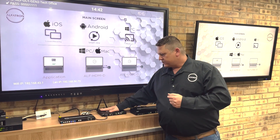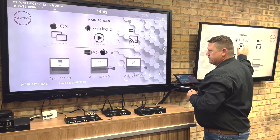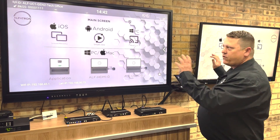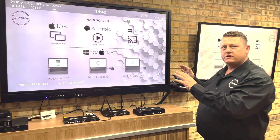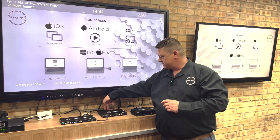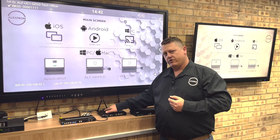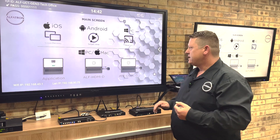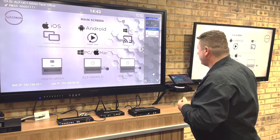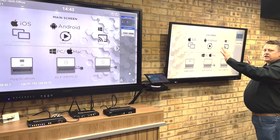Looking at the box output, as we've been showing, there's a main screen and a secondary screen. In the web interface, we can set up those screens to be separate or mirrored. A nice feature is the two USB-A connections at the back, also labeled main and sub, which follow the HDMI outputs. This means you can use a touch screen on the main screen and a separate touch screen on the secondary screen, without them interfering with each other.